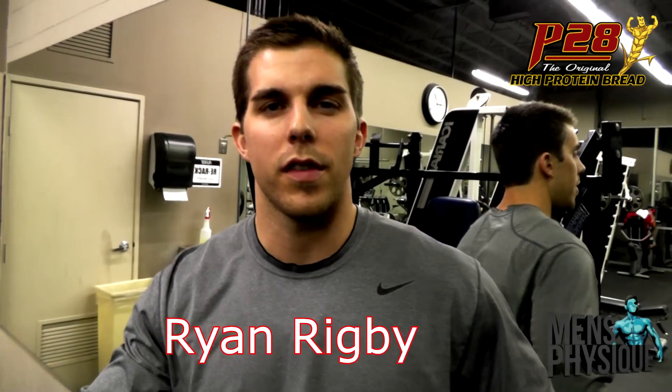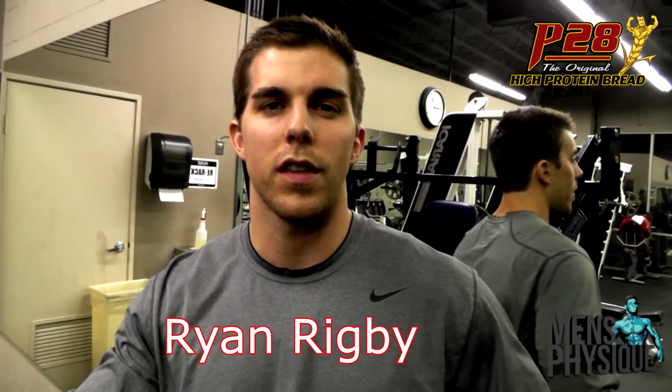Hi everyone, my name is Ryan Rigby, men's physique competitor. I recently placed first in the Western Regional in Arizona at the end of last year. I'm getting ready for a show at Cal State on May 25th, and I'm going to take you through my back workout.